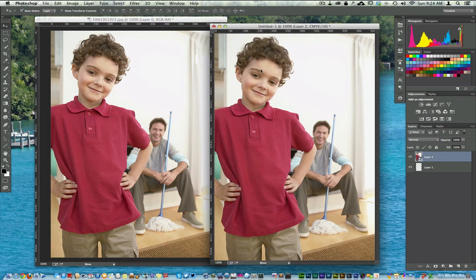You'll notice, for example in the forehead of the child — if you can see that in the video — it looks a little bit different, especially in the shirt. You can see a bit of a difference. It looks washed out in one version and more pronounced in the other. This image now is in CMYK.